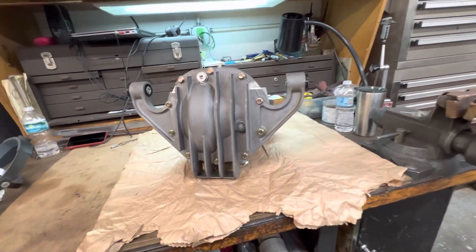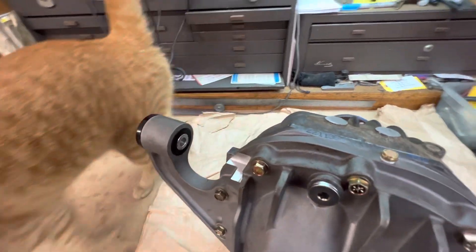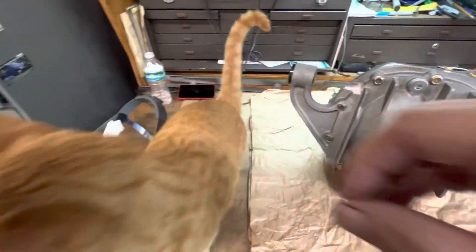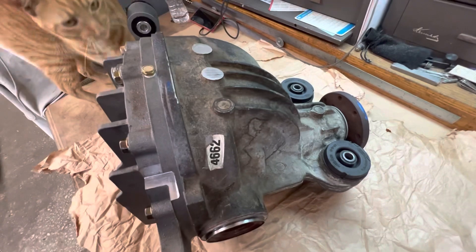The Ford 8.8 set up for the NC Miata — all done! That's Orange Kitty, the shop kitty. Hello shop kitty! Well, there you have it — all buttoned up and ready for action.